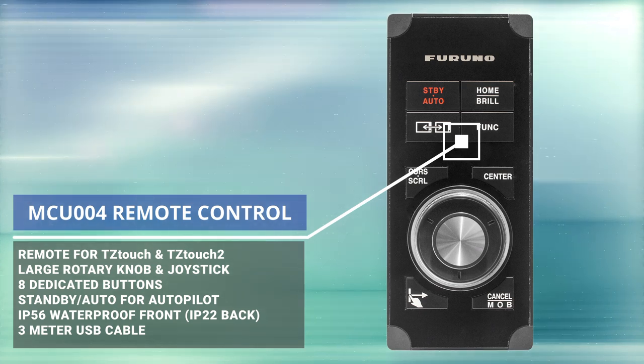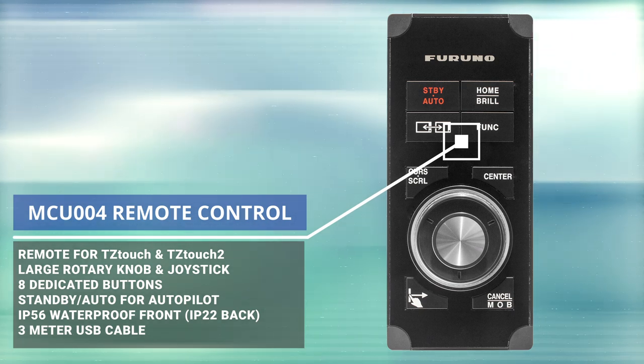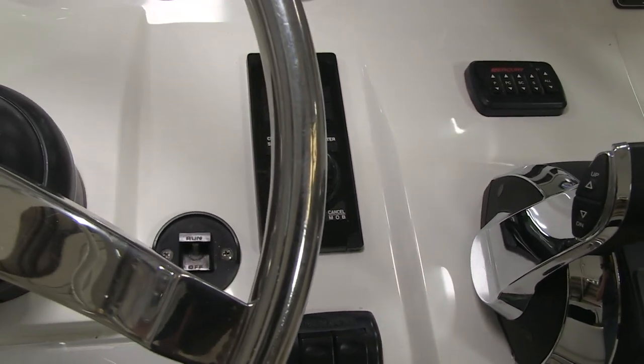We also added the MCU004, which is the remote keypad for the TZ Touch 2s. That keypad gives you a bunch of physical buttons, a roto knob, and a joystick to control it, and it really turns the system from a touchscreen into a hybrid touch. You can easily — especially when you're pounding into rough weather — put it anywhere. We're mounting it right next to the wheel, so if it's rough you can have one hand on the wheel and one hand resting on the MCU004, controlling either MFD directly without having to hit a moving target on a touchscreen. You can add one or more MCU004s to any system.